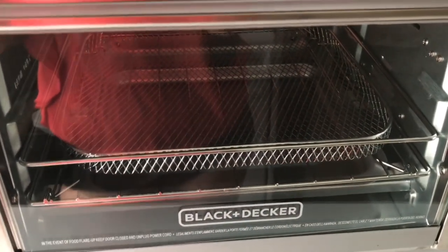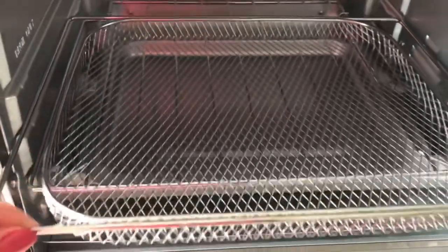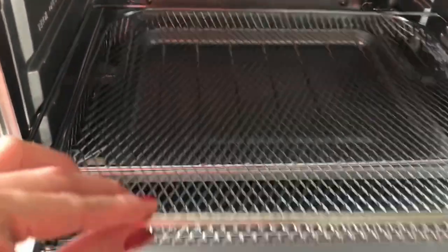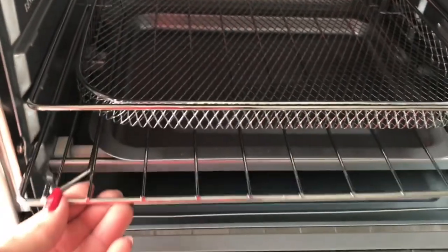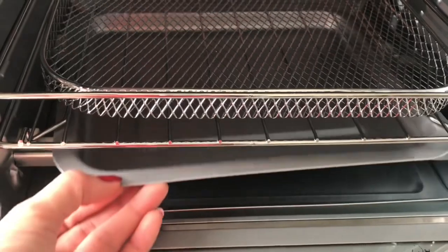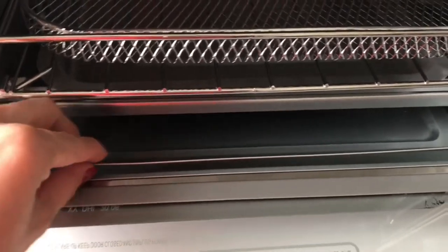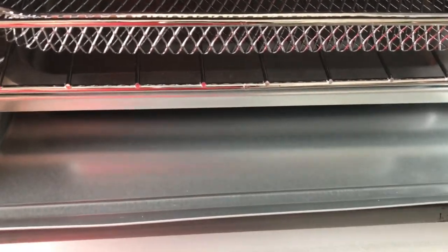This is what the product looks like when you open it. You can see there is an air fry mesh cooking rack, there is a bake pan or drip tray, there is a rack, and this is the crumb tray.